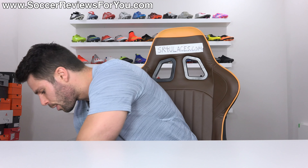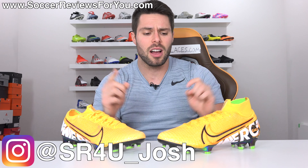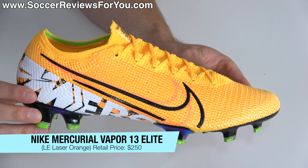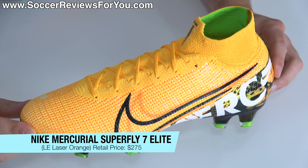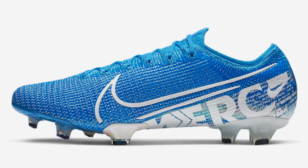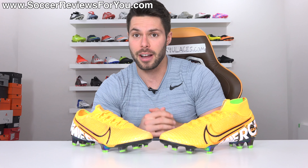Now I know what you're thinking - Jim, you haven't made enough Mercurial videos. Well, you are in luck. What's going on, guys? Josh from SoccerReviews4U.com, bringing you my review plus on-feet video of the very first limited edition release for this new generation of Mercurial, which includes the Mercurial Vapor 13 Elite in laser orange and the Mercurial Superfly 7 Elite, also in laser orange. These new Mercurials have only been out for a little over a week now, but Nike has been pretty relentless with new colorways. I've covered the blue ones, I've covered the blackouts, but because this is the first limited release and they do look quite cool and a lot of you guys have been asking about them, I figured I would make a video.